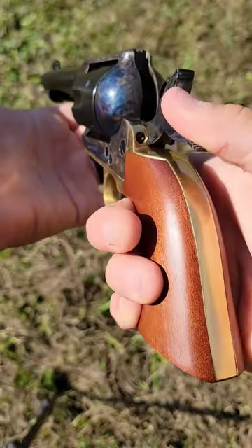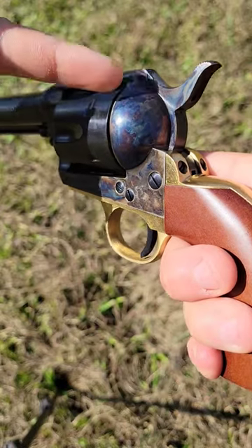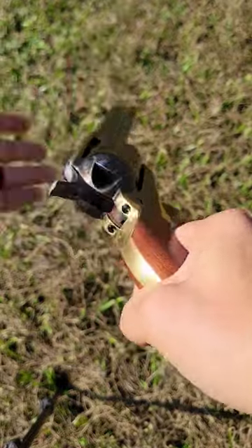Pull the hammer all the way back, and gently let it down, and now the hammer and primer rests on an empty chamber that won't go off if you drop the gun or hit the hammer.